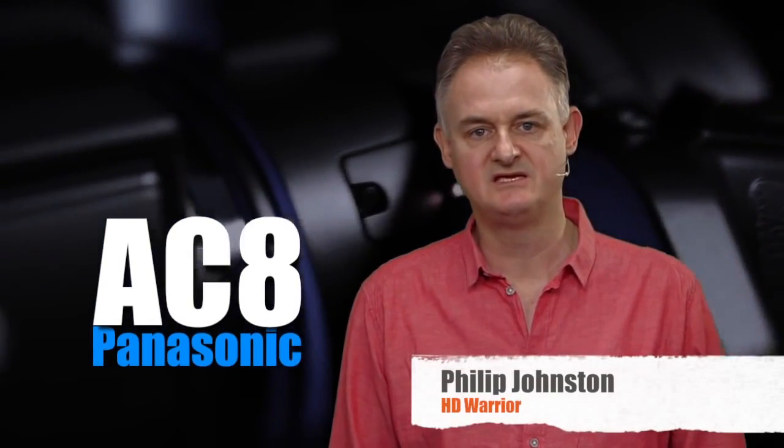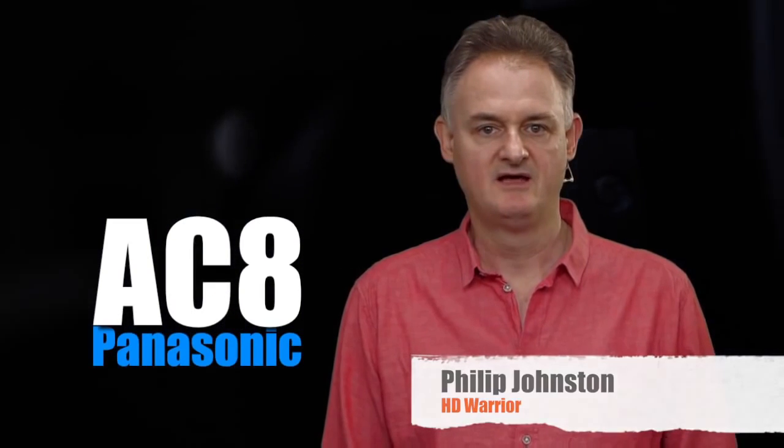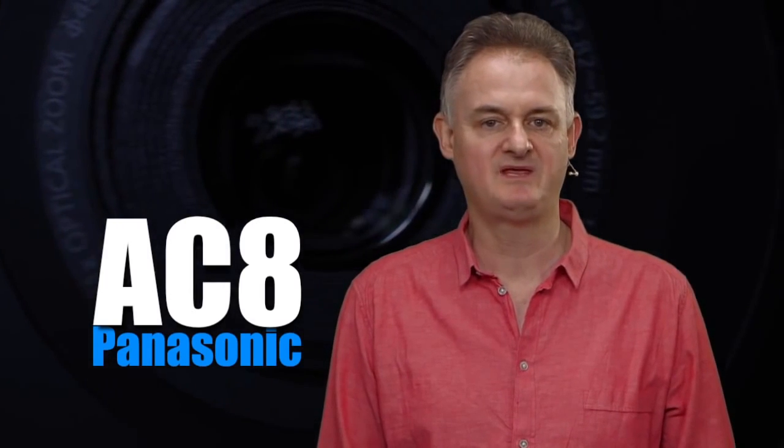Welcome to the overview of the Panasonic AC8 Full HD shoulder mount camcorder. This camera has a 21x lens and produces a 1080 50p picture.